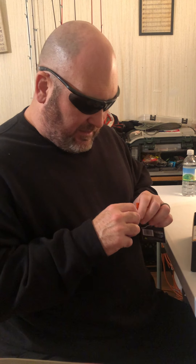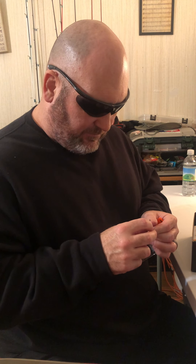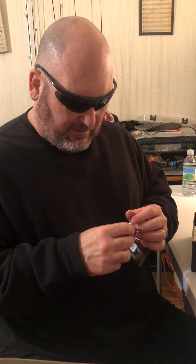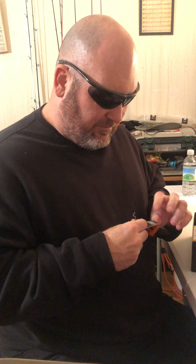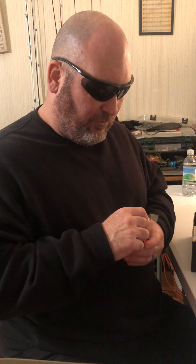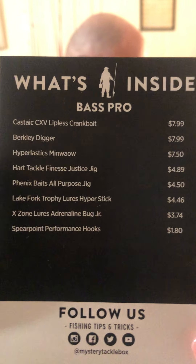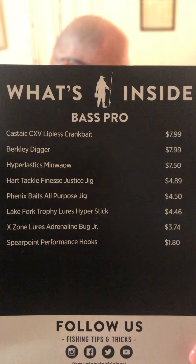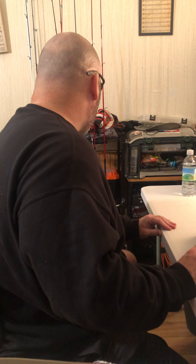Most times from the bank I'm not fishing heavy line. I've been a big monofilament fisherman for years — I never had trouble on bank fish. I'm not like those tournament guys where their living depends on getting the fish in the boat. But this year I've kind of branched out and tried some new stuff.